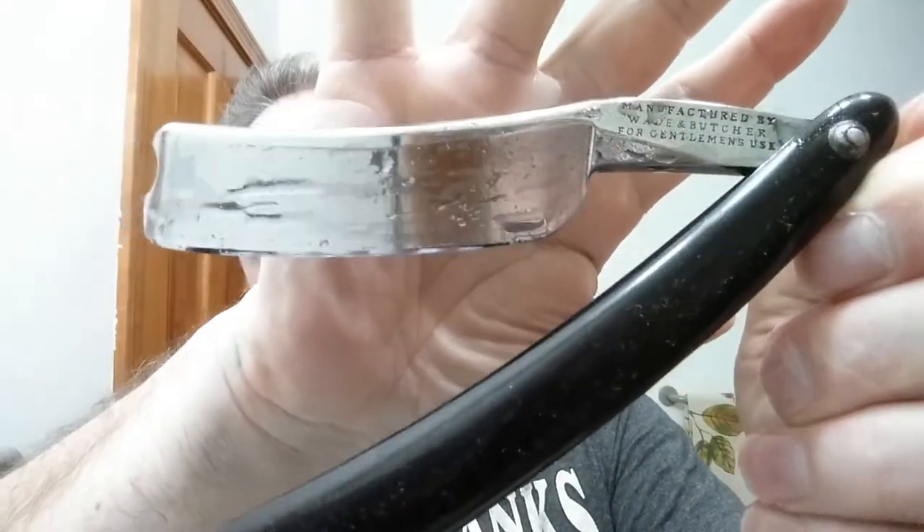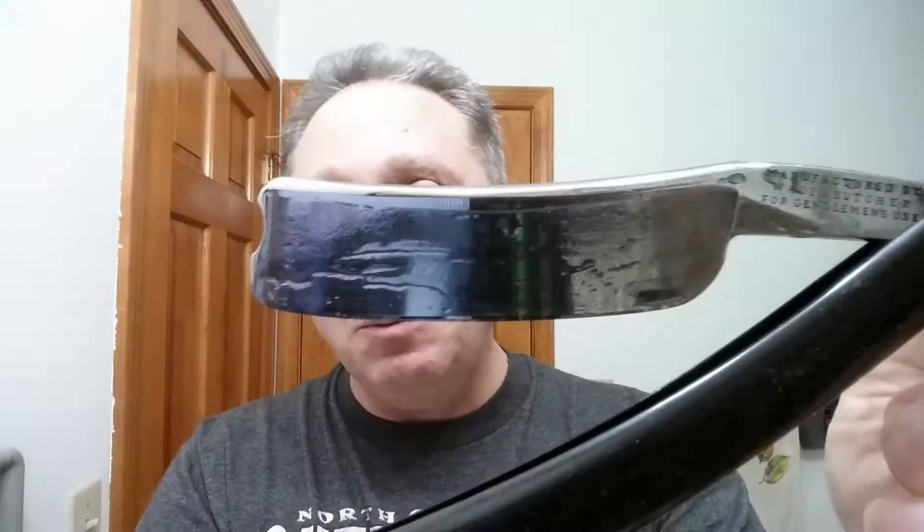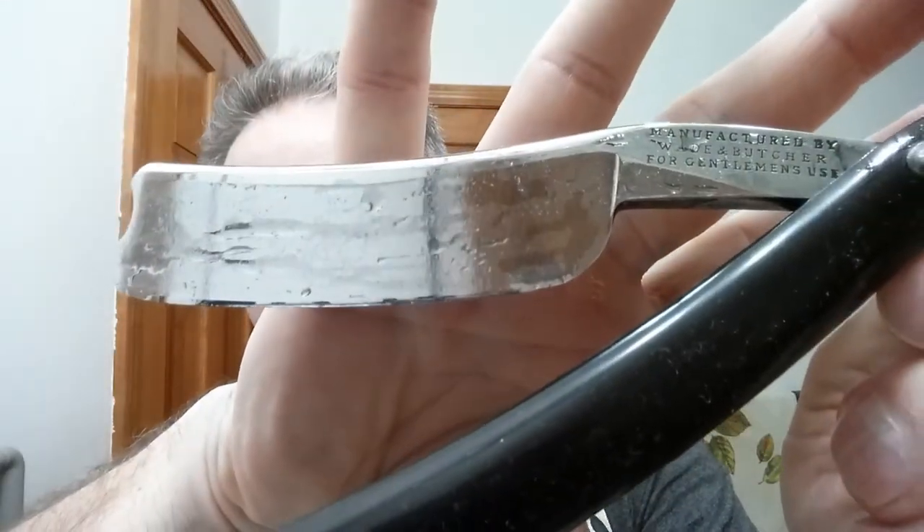This is probably my pride and joy right here — my Wade and Butcher for Gentlemen. This is a great big 15/16 barber's notch wedge, just marvelous, and it's a smiling blade, which makes it brilliant. I really enjoy this one. It is 15/16 wide, but it works like a champ for me. One of my most comfortable razors.